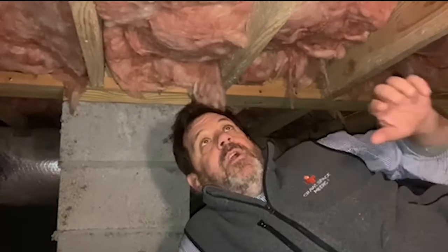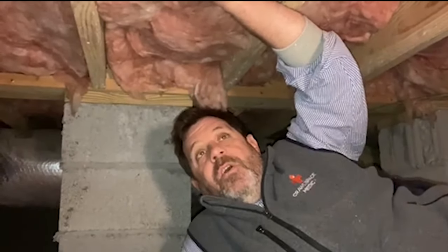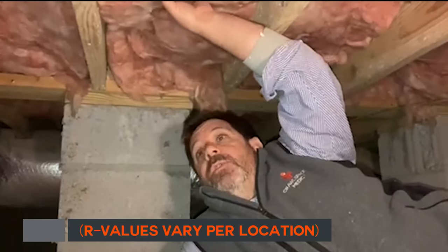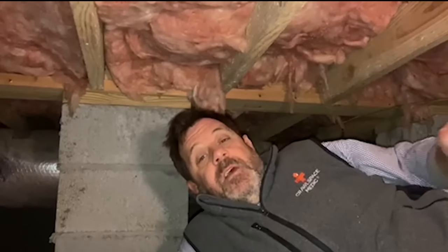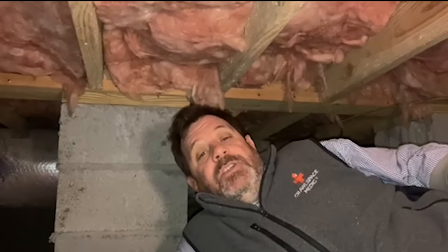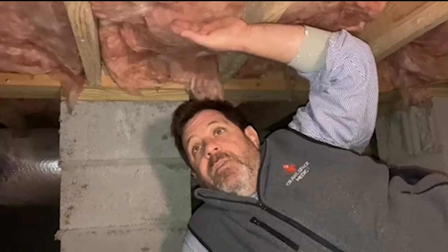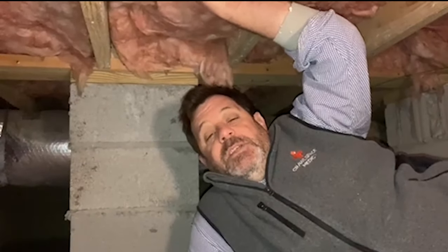We're here in a house that has traditional R19 fiberglass floor insulation installed in between the joists, and this is in really good shape. We'll show you some pictures and videos of insulation that's in really bad shape. There are some pros and some good things about this type of insulation: it does keep your floors warm, it does insulate your floors, it's fairly cheap, and it's readily available at Home Depot and Lowe's — it's easy to get.